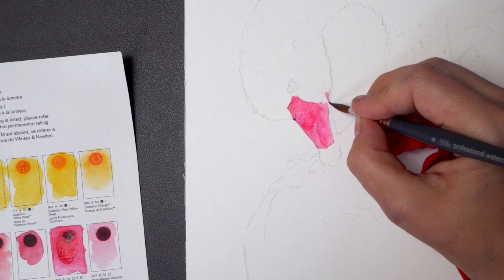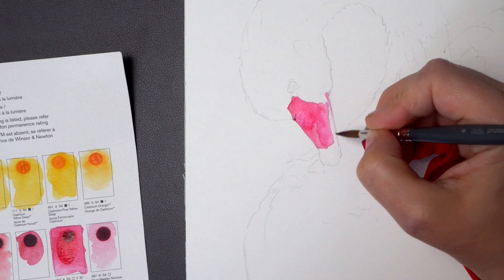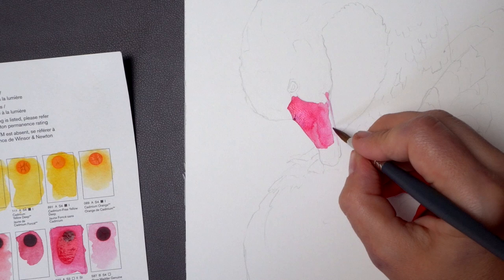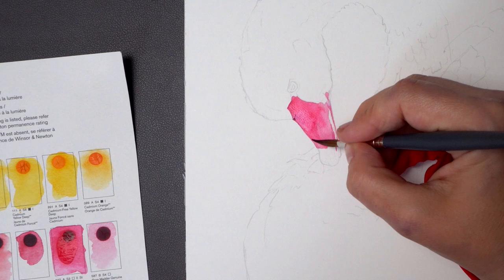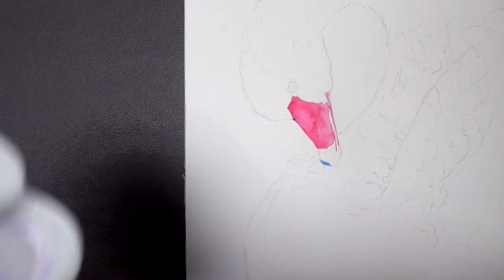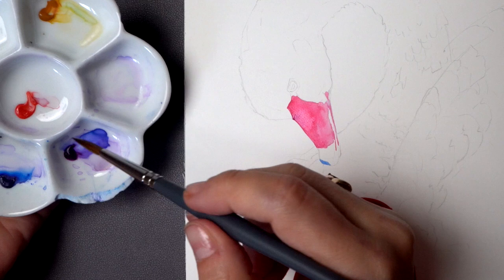By the way, if you want to see this entire painting in real time — very slowly, stroke by stroke — it's about an hour and a half long and you can visit my Patreon, which I just created because so many of you are asking for this type of long-form tutorial. I just have one tier there. You will be able to see this one and all my upcoming YouTube videos in real time, and you will also be able to download a black and white outline of the subject I'm painting.